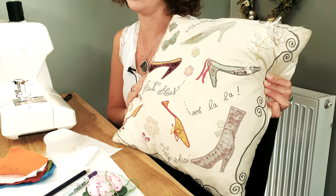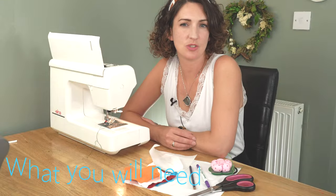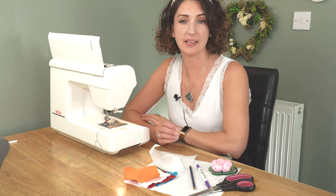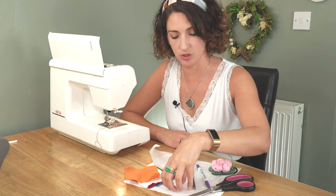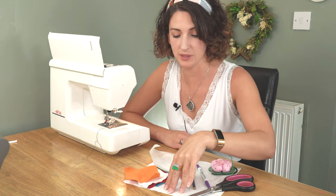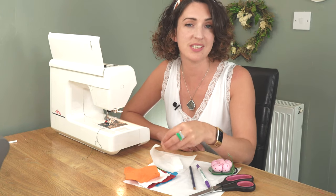That is an applique and it's entirely up to you how creative and how skilled you feel when it comes to creating your own design. To make a simple applique design, what you're going to need is your piece of fabric that you're going to stitch your applique onto — I'm just using a scrap piece at the moment — and your pieces of fabric that you're creating your design out of.